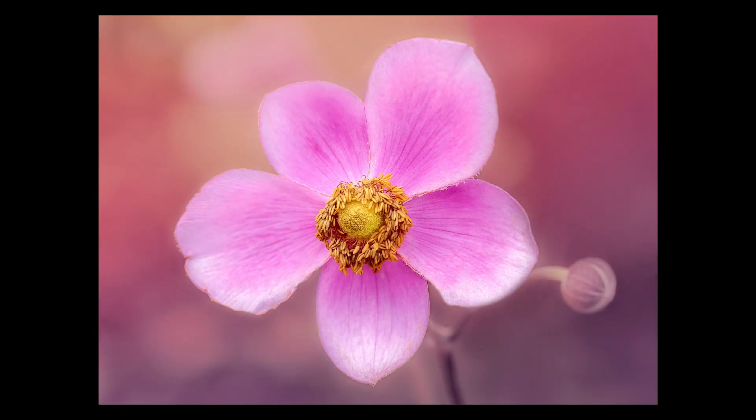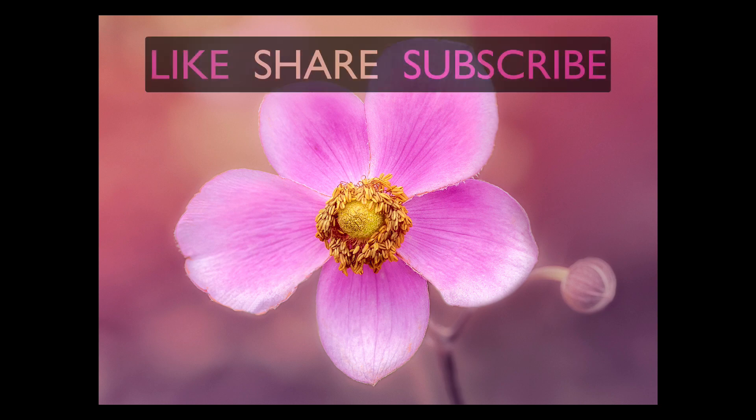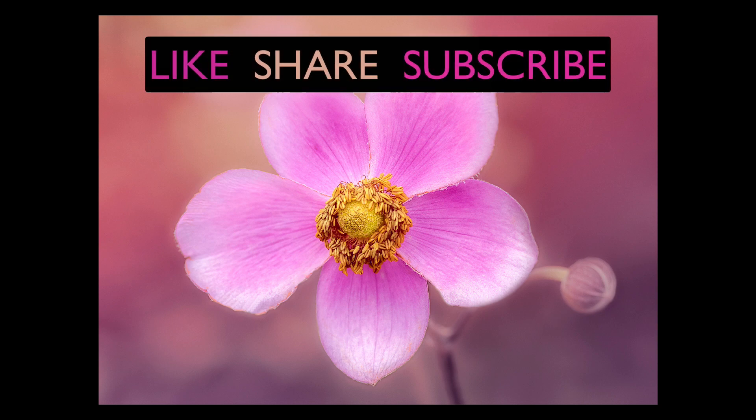That was part two of saturation and vibrance masks. I hope the three images cement what we're doing and how quickly and easily this is to do — it takes me longer to explain it than to actually do it. Let me know what you think in the comments below. As a homework assignment, take some finished images and see if you can pop some extra color in them. If you enjoyed the tutorial, please give it a like, share it with your friends, subscribe, and click the bell notification icon.